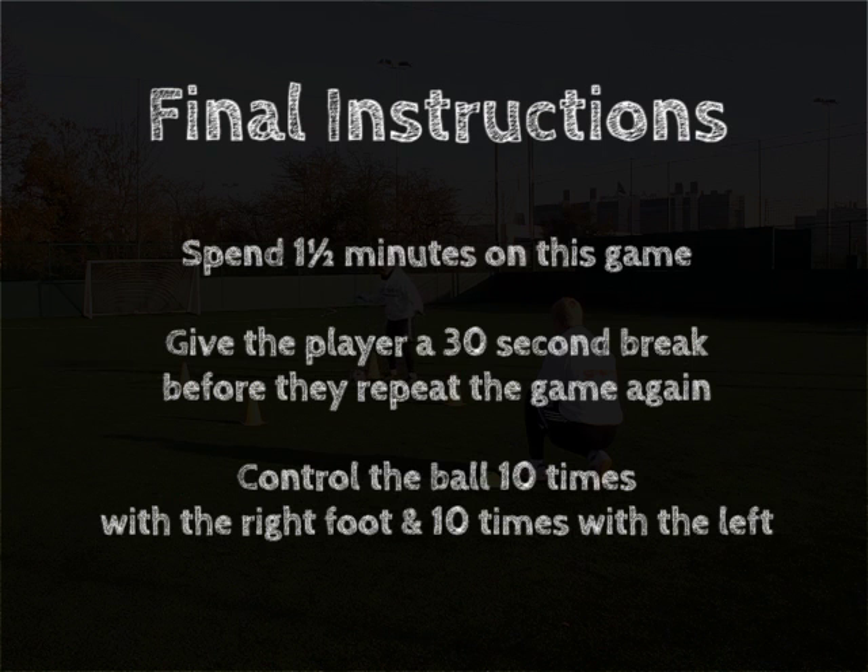Final instructions: Spend one and a half minutes on this game. Give the player a 30 second break before they repeat the game again. Control the ball 10 times with the right foot and 10 times with the left. I'll see you next time.